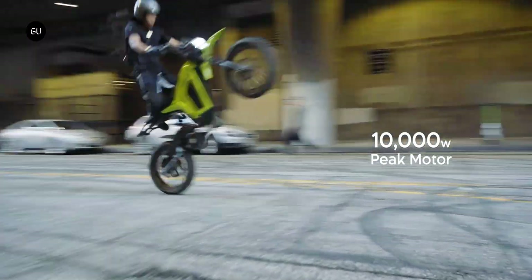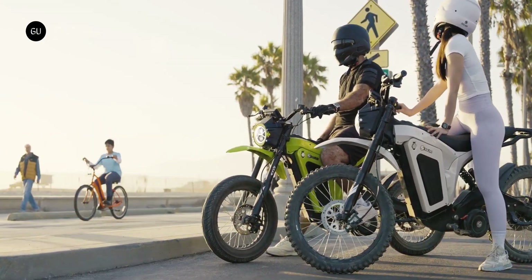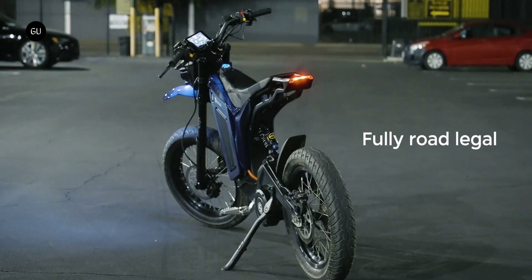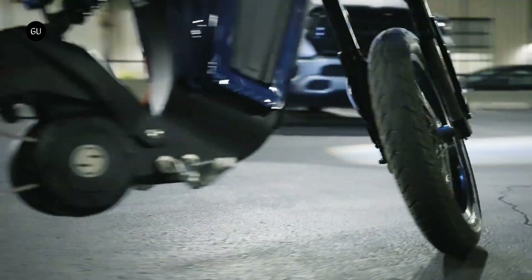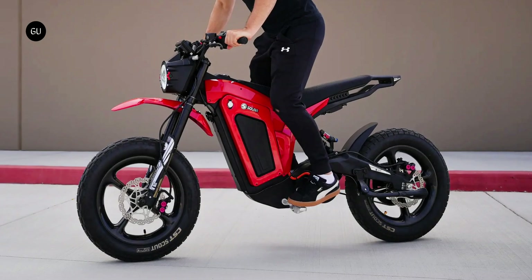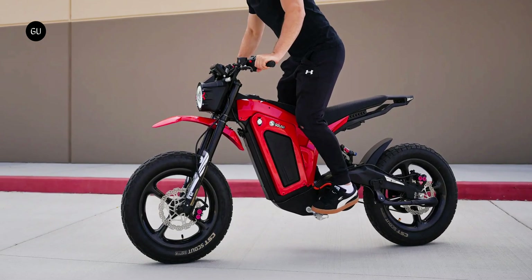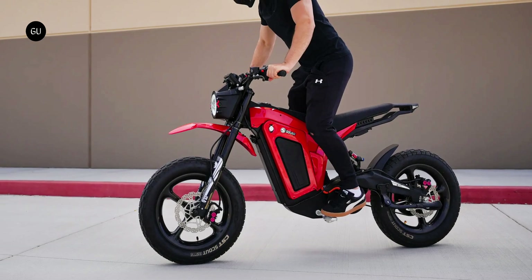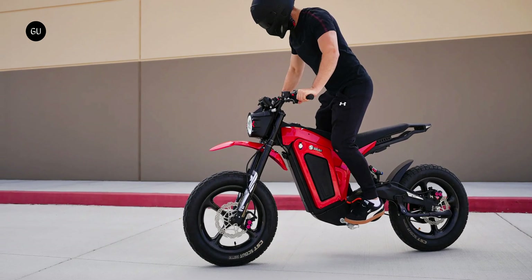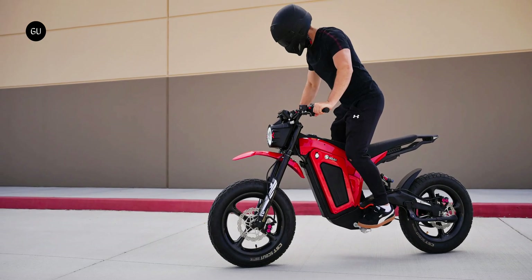Last year the startup launched a relatively low-cost 60 miles per hour electric motorcycle called the Eclipse. A few months later the Eclipse 2.0 was born, packing a lot of power into a lightweight package for a quick and nimble ride both on and off-road. It's this e-moto that the new Race Edition is based on. The chassis and swingarm are fashioned using hand-woven carbon fiber for lightweight strength and rigidity, making it good for city commutes or fun in the dirt.